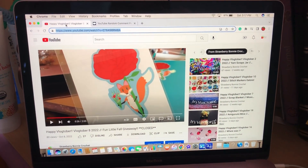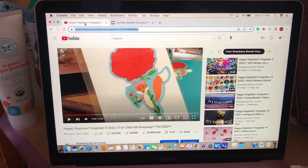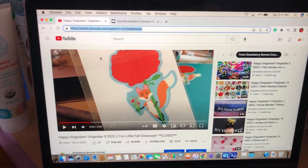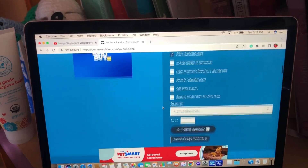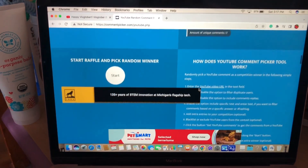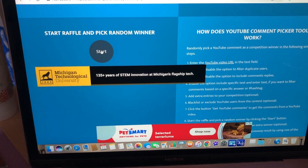And now for the giveaway! It is October 22nd and time to draw the winner for the fun little fall giveaway. Thank you everyone who commented and thank you for watching my videos. I've copied and pasted the URL into the YouTube random comment picker and there are 17 unique comments — you have a pretty good chance, one in 17!